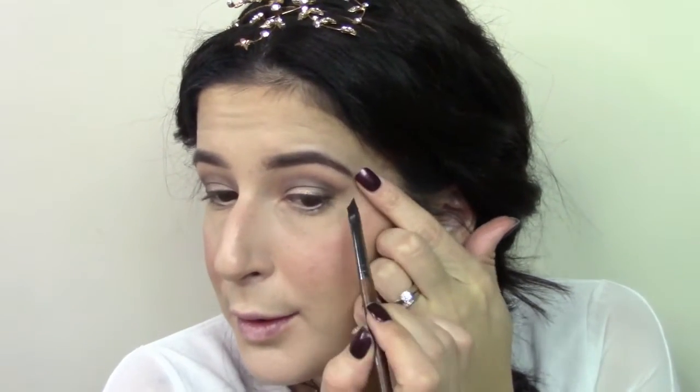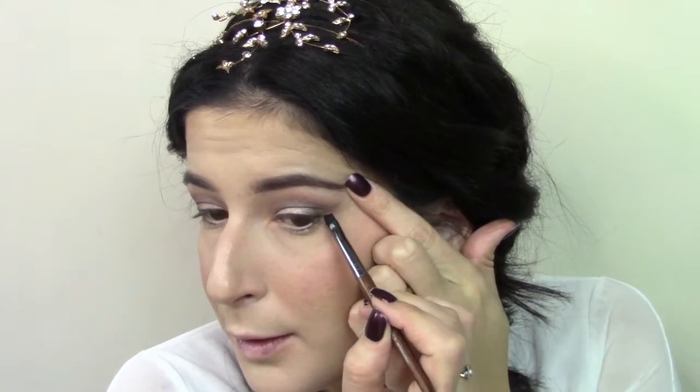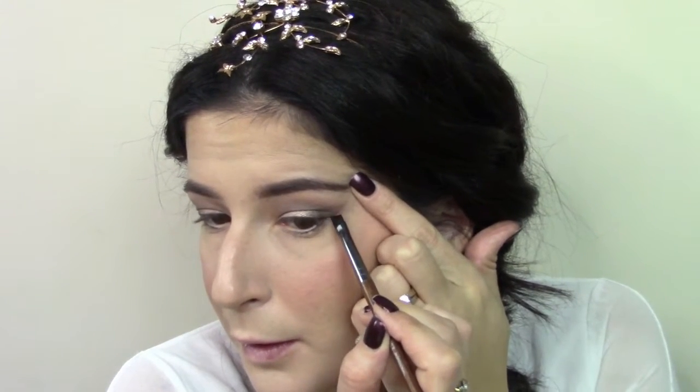Going in with the Maybelline Blackest Black Gel Eyeliner and I am using the Makeup Forever 172 Straight Brush.